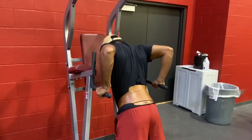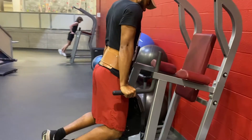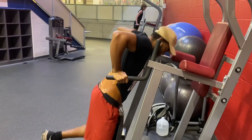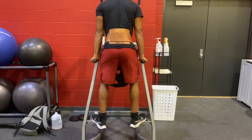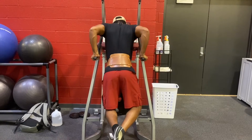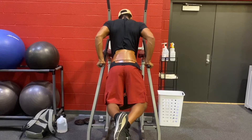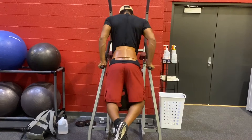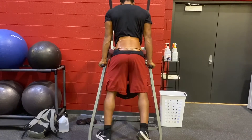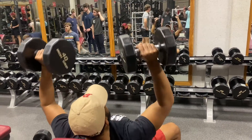I don't do a ton of tricep training anymore, but weighted dips have been a great accessory. I feel it in my triceps, I feel it in my inner chest — everything is burning, lactic acid just building up. I really feel the pump and the stretch coming off bench press, which is great because you're really tight and compressed after that kind of movement. And look at that angle — it just looks sick, right? You feel like a superhero, forearm veins popping out, and it's winter, 30 degrees outside.